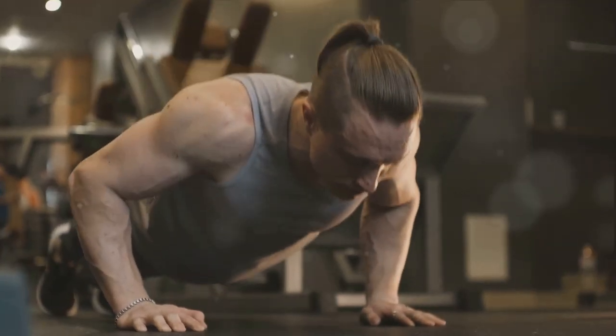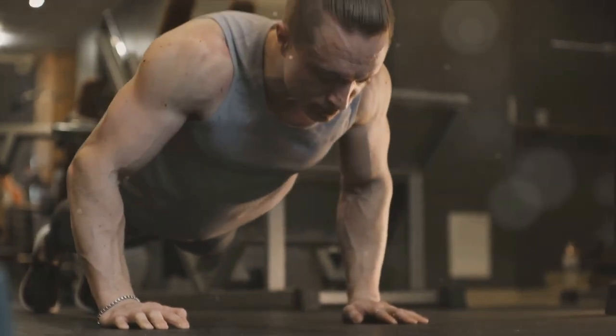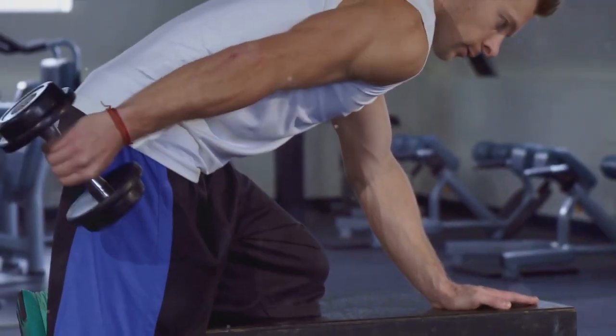A push day workout targets the muscles that are engaged when you push something away from your body. This includes the chest, shoulders, triceps, and quadriceps. Stay focused, maintain good form, and remember, it's not about how much you do, it's about doing it right.